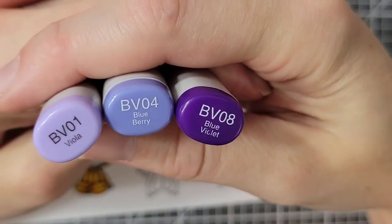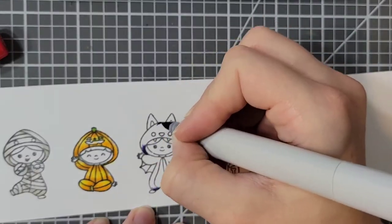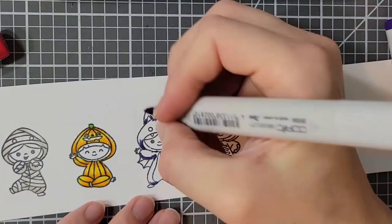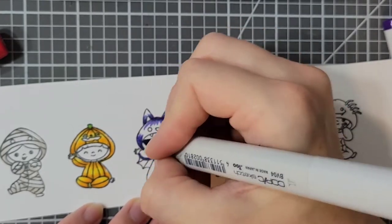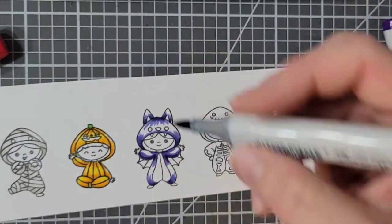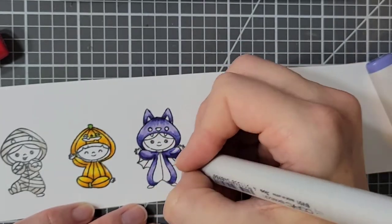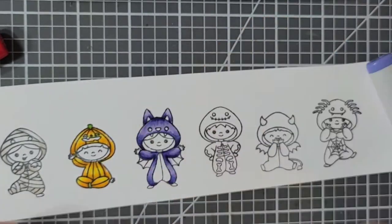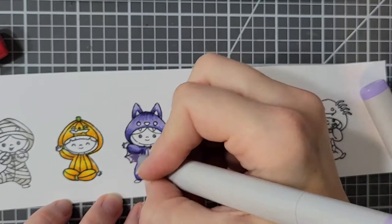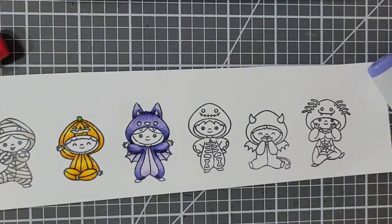For my bat I'm using BV01, BV04, and BV08. I'm only doing it purple because I just felt like it was cuter than doing it black or gray, and this just added more color to my card. For the lighter part of the belly I used BV000, and I also used my lightest BV color for the main part of the bat body.